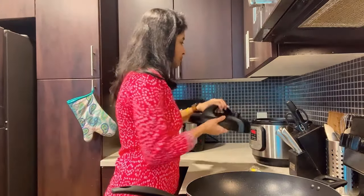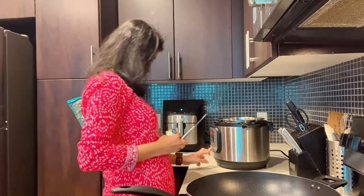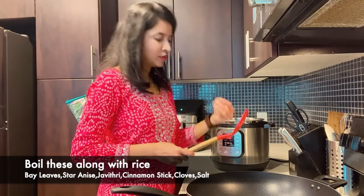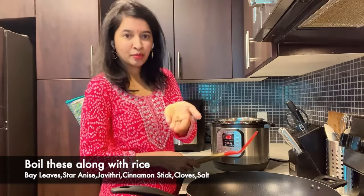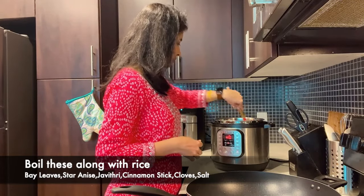For the rice, we will add butter, bay leaf, cinnamon stick, star anise, javitri, and some cloves. These whole spices will give a good flavour to the biryani. Specifically: 2 bay leaves, 1 cinnamon stick, star anise, javitri, and some cloves.